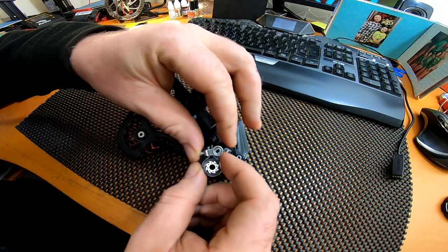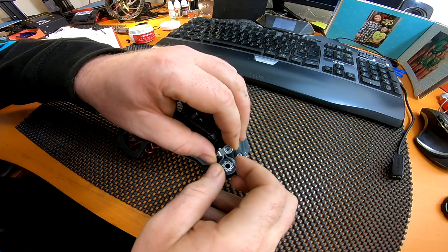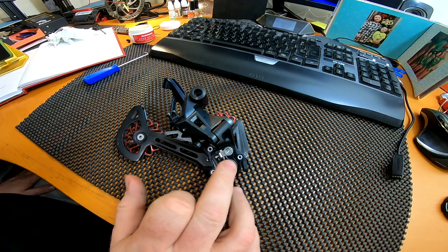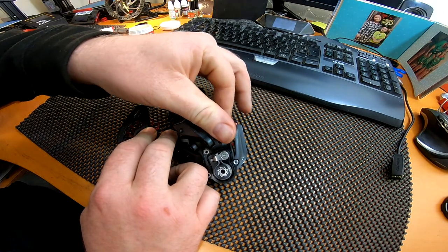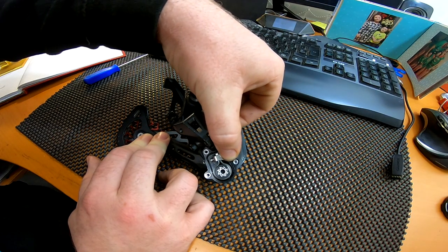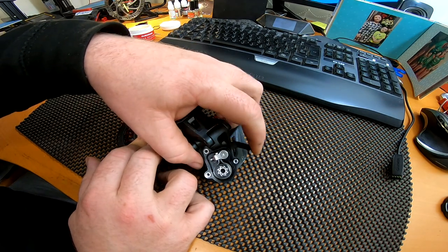Put the whole assembly back on as one piece. I find it easier to locate the bottom first, then try and locate the top. As soon as you feel it go, you can push it back on — don't go mental with it, you don't need loads of pressure, just a little bit. Now it's all back in situ and it should lock in place. You can see the tension on the spring come up very slowly as you push the cam on — that's what it should be doing.